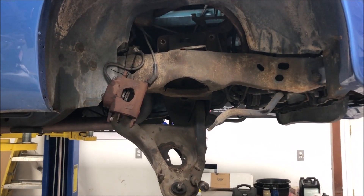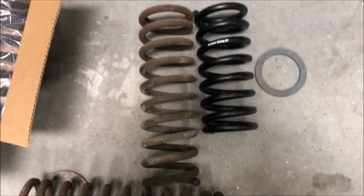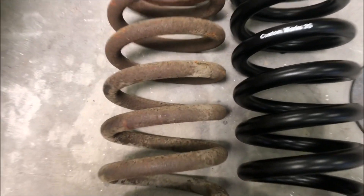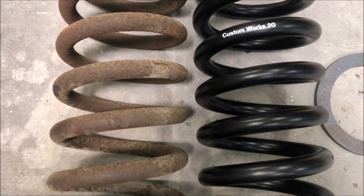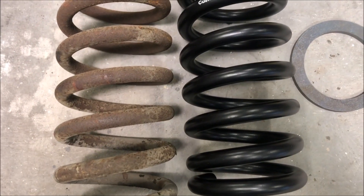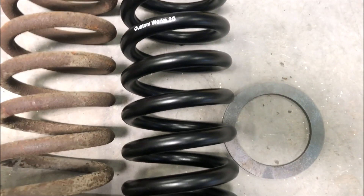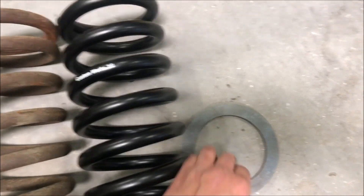We got the front coil spring spindles and upper control arms off the car. Here's a comparison between our 2G springs and the factory springs — you can tell they're about six inches shorter. Wire diameter is bigger, and that's really where you get the spring rate from. The coils are also a little closer together. In our big block and Pontiac applications, we have a spacer that goes on top of the spring. The spring rate is high enough for the heavier engines; the spacer addresses ride height loss and also gives us some adjustability.